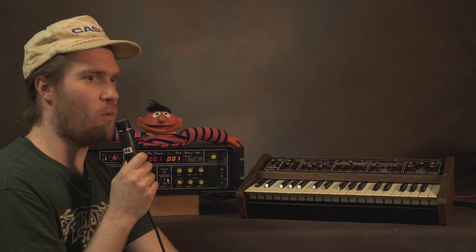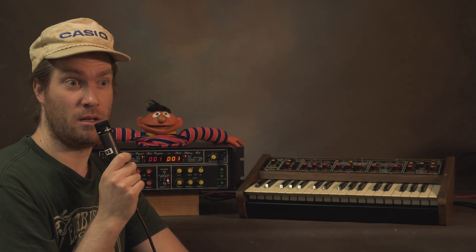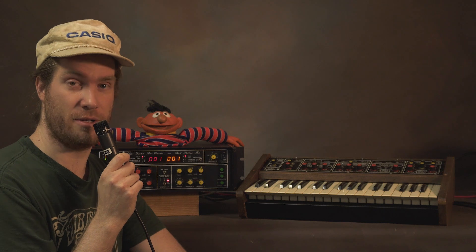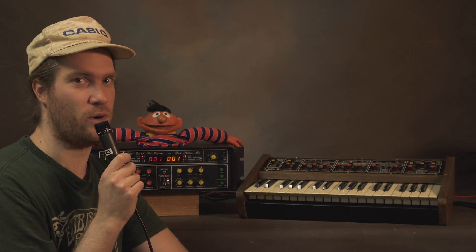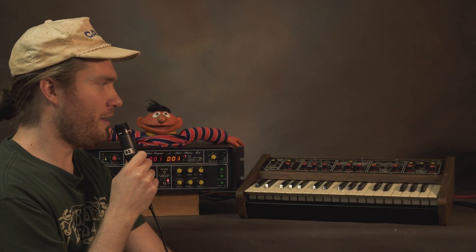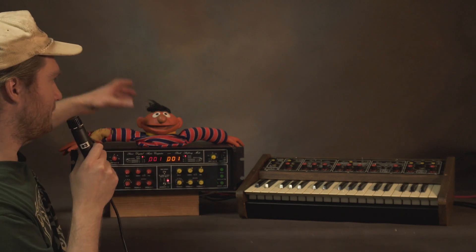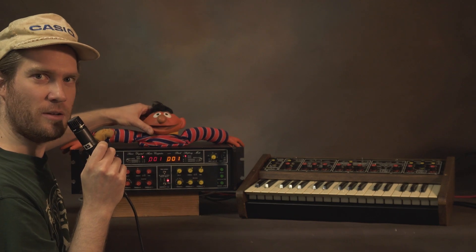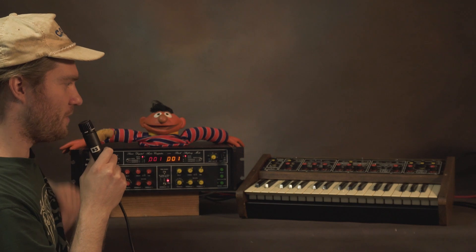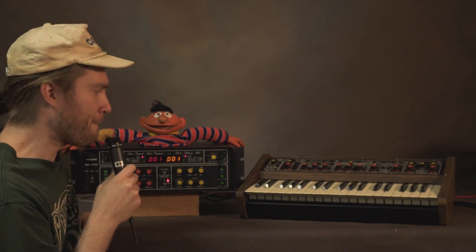It is a very warm day today in northern Kentucky, southwestern Ohio. Good morning, good afternoon, good evening, good night — wherever you are — welcome to this thing of ours. We have a very special device here, and my friend Bert, Ernie, Elmo — not sure which one is going to work with us — so you get the full experience.